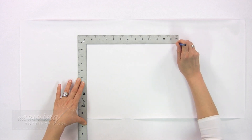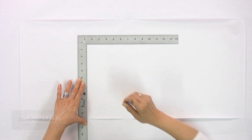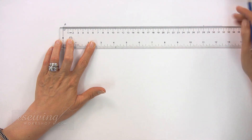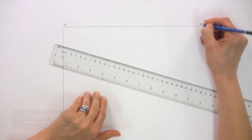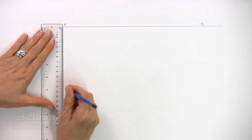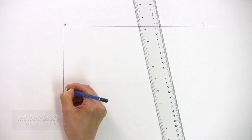Using a triangle ruler or straight angle ruler, we draw two lines here. Then label this point A. Measure 28 cm from A along this line and mark — label it B. Now measure 13 cm down from A and mark. Label it C.